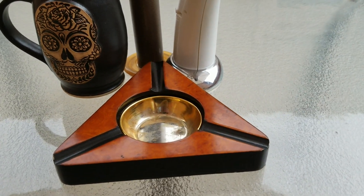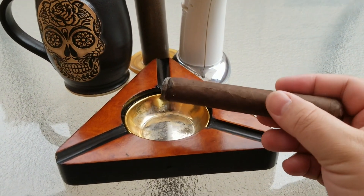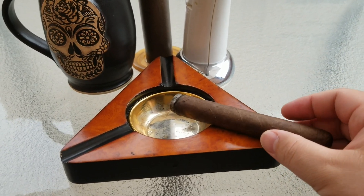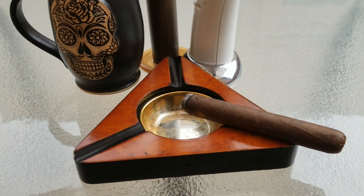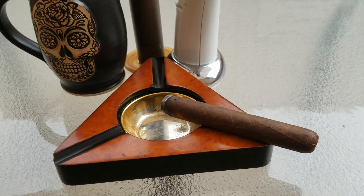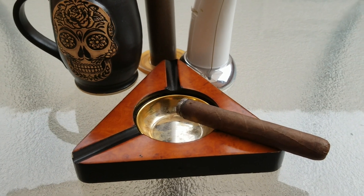Let's go ahead and try the retrohale on this one. Very smooth on the retrohale as well. Usually with Nicaraguan cigars on the initial light, the retrohale has a zestiness and spiciness to it, but this is a very smooth, consistent experience throughout. Very enjoyable cigar — it's got a nice creamy texture to the smoke and a very rich cocoa flavor.